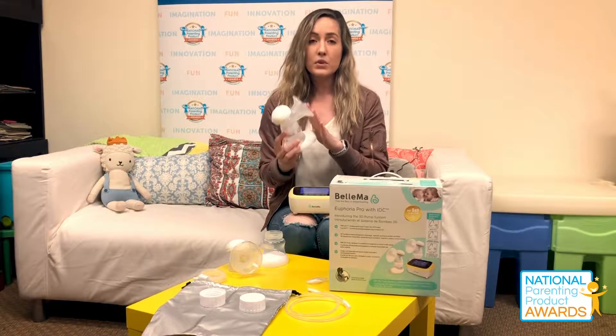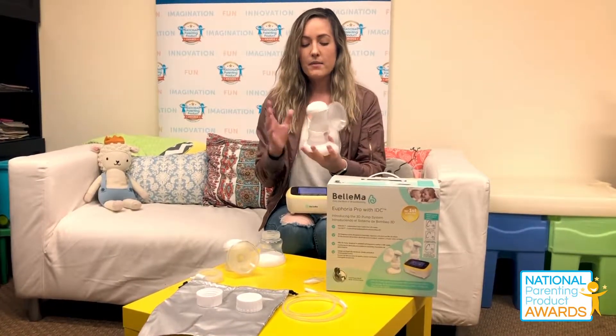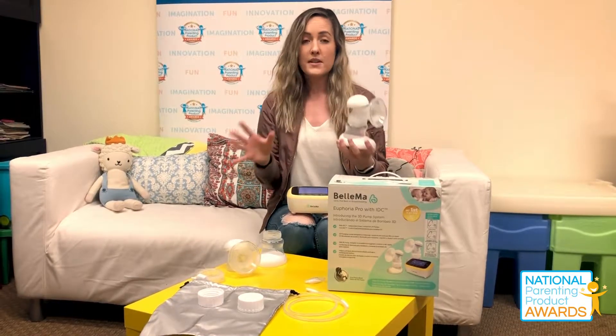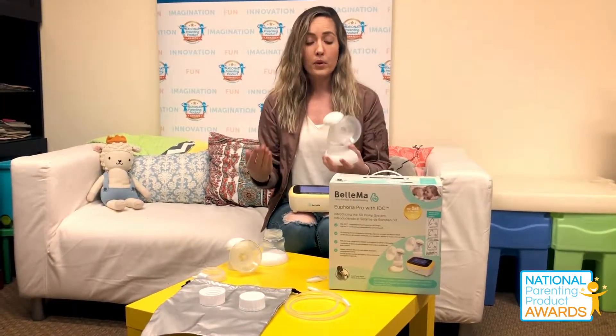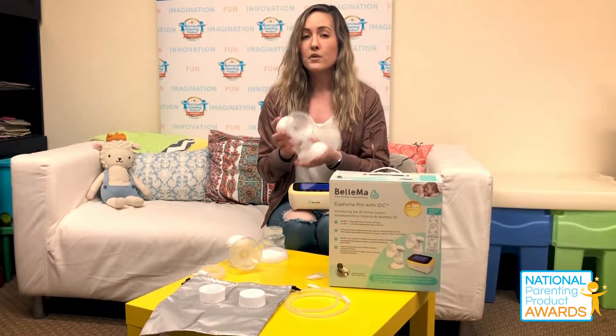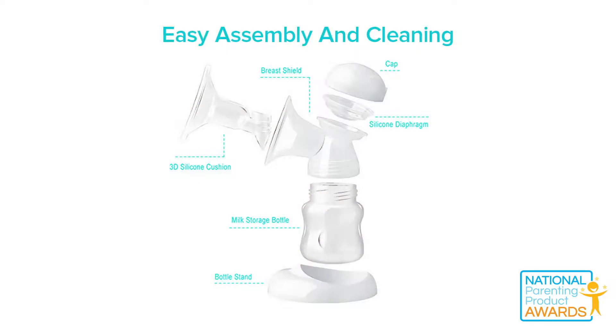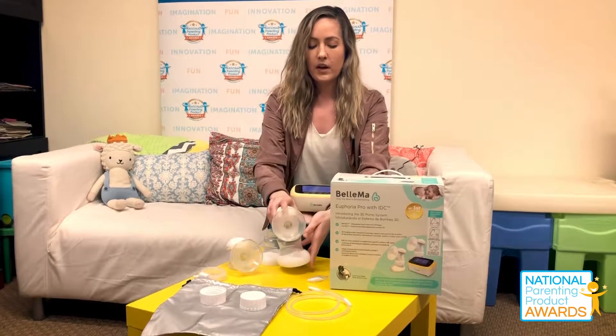The testers really thought that was a great feature. The main feature for the Independent Dual Control, aside from being able to pump with both breasts at once, is that it is a closed system. So it is a safe system and there is no milk entering any part of the product that is hard to clean or unable to be cleaned. That's really great about this product.